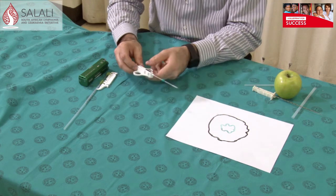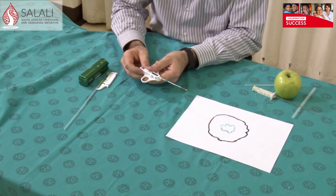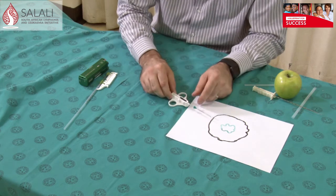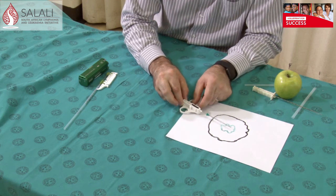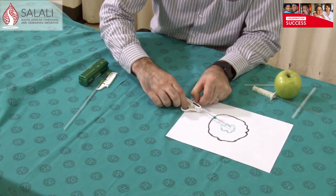You can then remove the needle. If you pull back and push forward again, that opens your biopsy channel so that you can remove your biopsy. The advantage of this is you can change your position if you want to. Once you are in and you advance and you are not happy, you can pull back and change your direction until you are happy, then activate your needle.